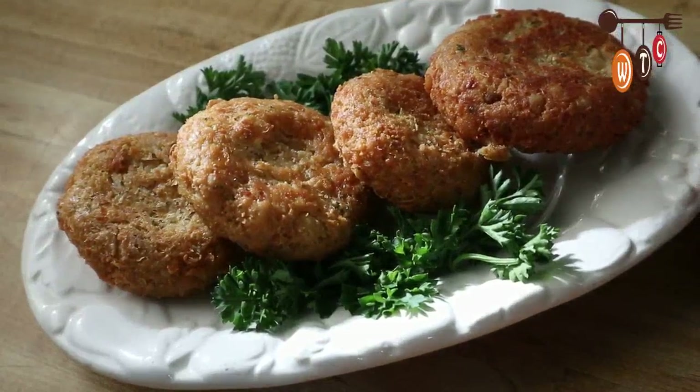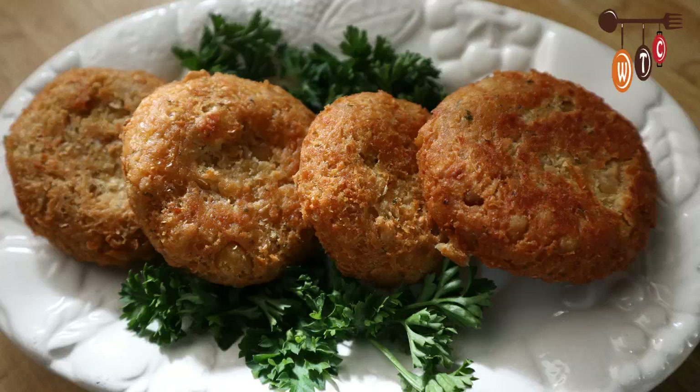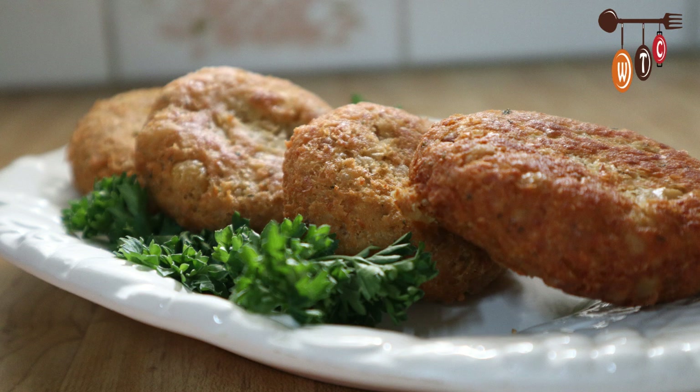There you have it folks — chickpea patties, so easy and fun to make! You can season this any way that you like, whatever seasoning you have in your fridge. Give it a try, I know you'll enjoy it. If you enjoyed this video, click the thumbs up, leave a comment, and subscribe to my channel. Don't forget to click the bell next to the subscribe button so you get a notification each time I upload a new video. Thanks so much for watching, take care!